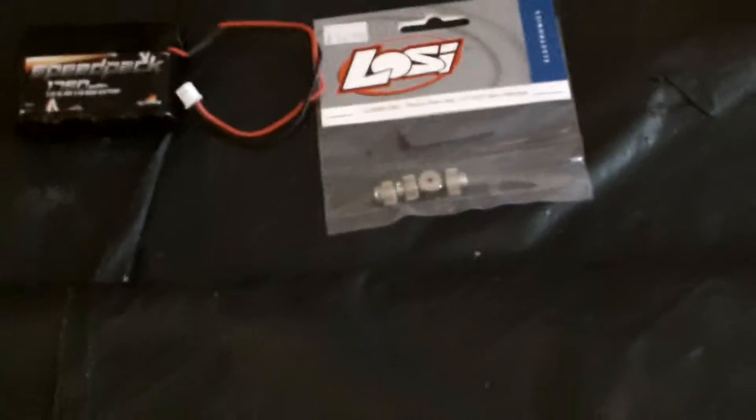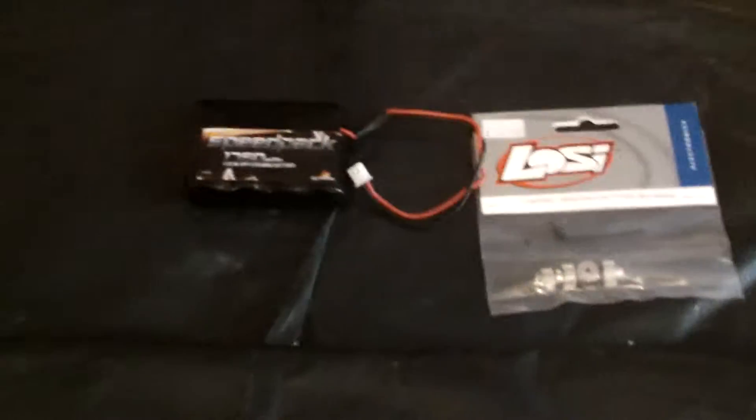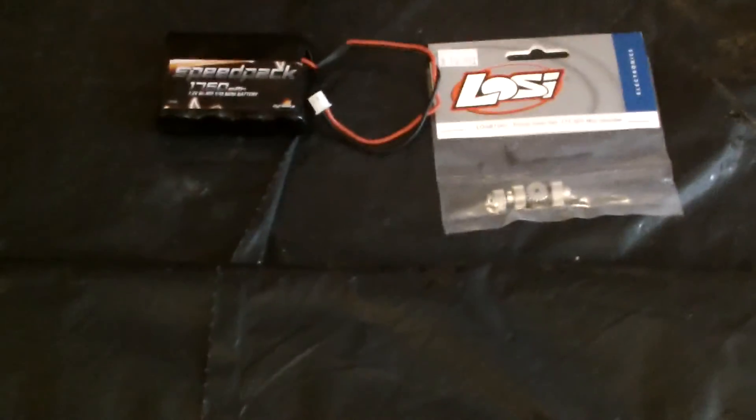Yeah guys, it's pretty much it. I just wanted to show you our new Dynamite Speed Pack battery and my metal pinion gear set for my low C. Hopefully I'm going to have a whole bunch of running videos for the new brushless 1/18 scale low C. But that's pretty much it, guys. Don't forget to rate, comment, and subscribe. Thanks, guys.